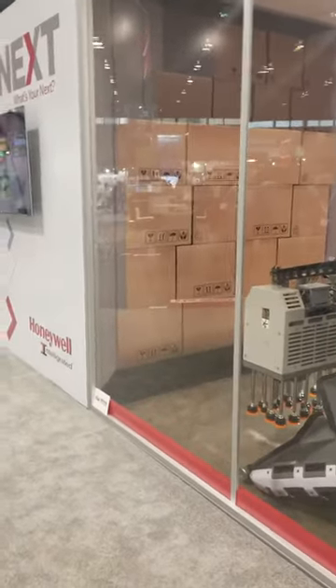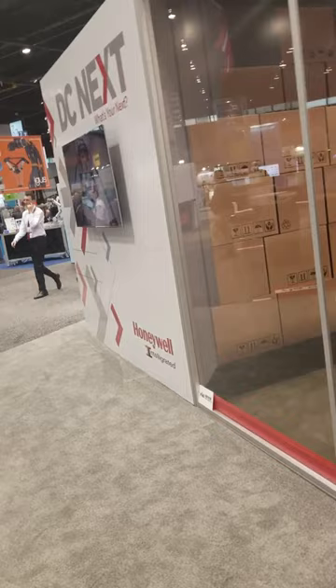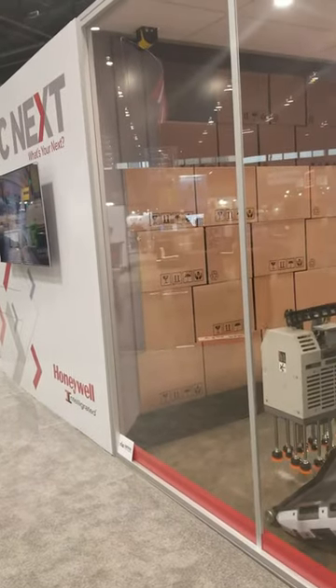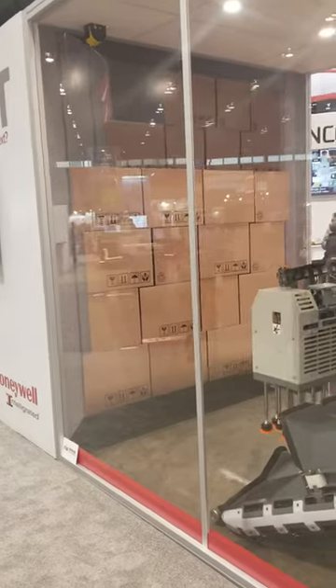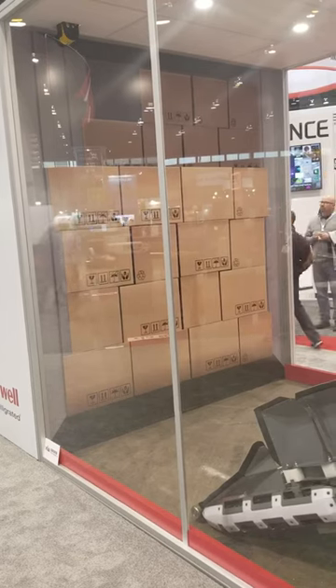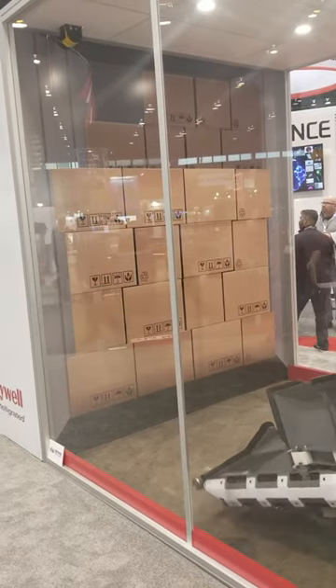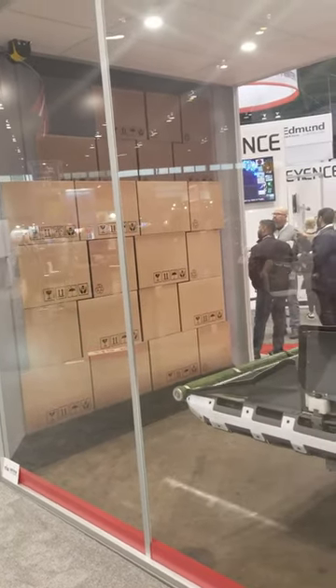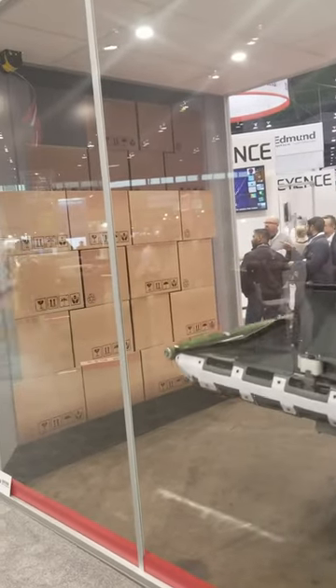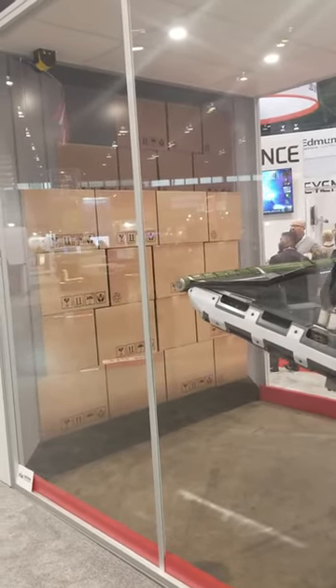Does it handle poly bags or only cases? Strictly boxes — this is designed for high-volume corrugate boxes. What's the size and weight range? They've run boxes through this up to about 170 pounds, and down as small as a Kleenex box. They don't need to be the same size, weight, or shape — they just need to be packed in the truck and it's going to unload.